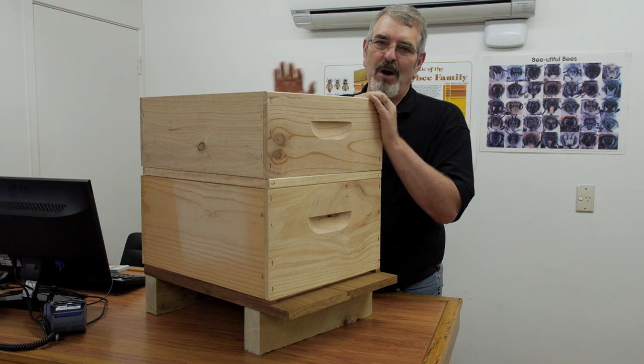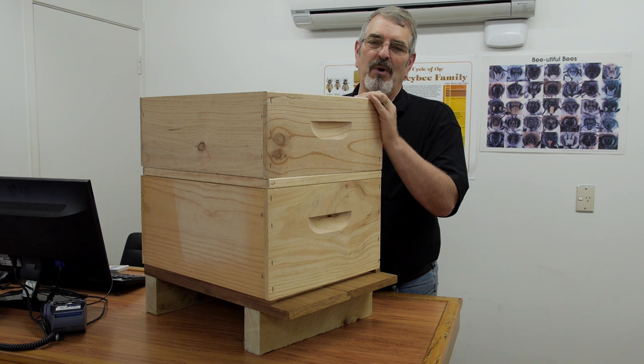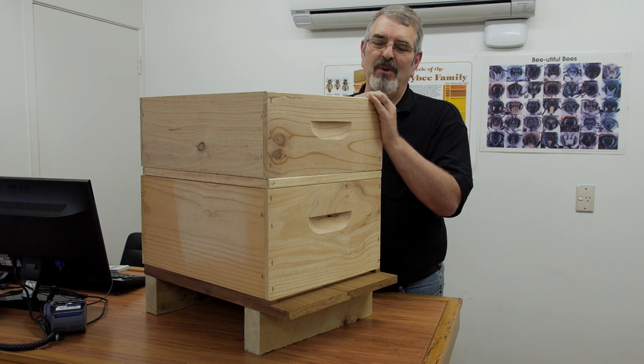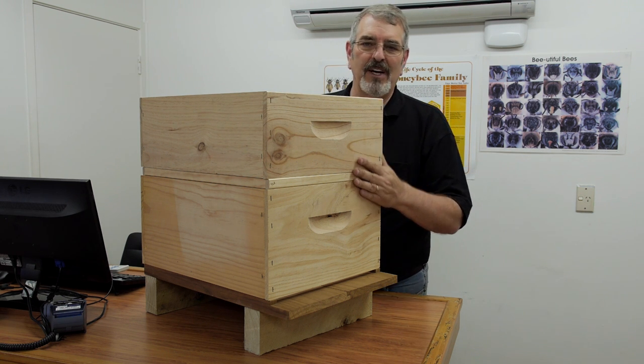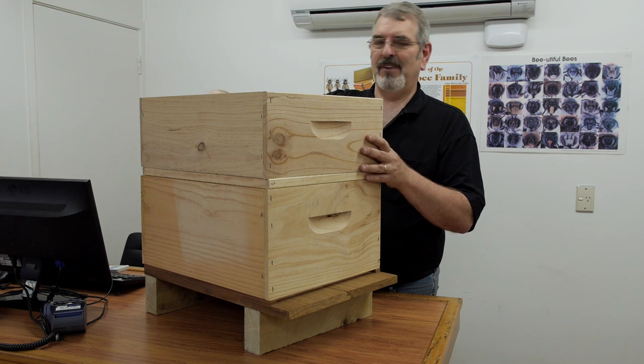Now after the box is full of honey we want to take off the honey with as few bees as possible. We don't want to be carting a lot of bees back to our honey house. So we have another device called a bee escape. Let's have a look at that.